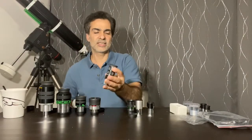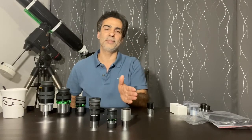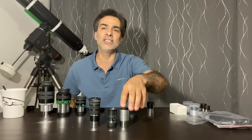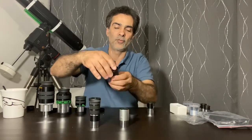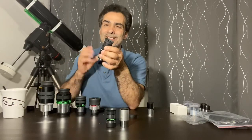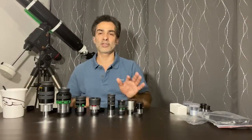The next step would be something like the Super Plössl. The regular Plössl is four elements and 50 degree field of view. The Super Plössl is usually 52 degrees field of view — just squeezing in that extra 2 degrees. That's basically the main difference. If you can get into Plössl or Super Plössl territory, then great.